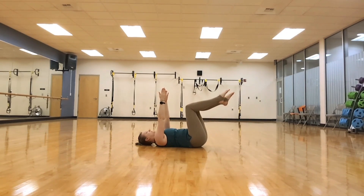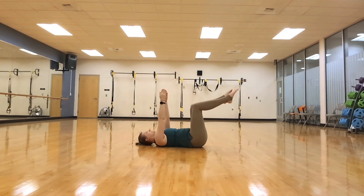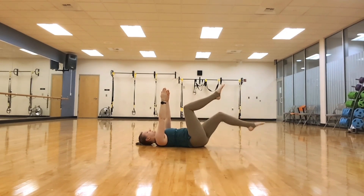Now with your legs, drop one at a time. You can see the knee is still a little bent as it extends out, bringing that knee right up above your hip.